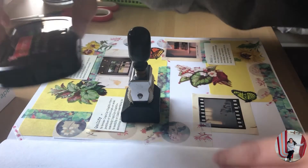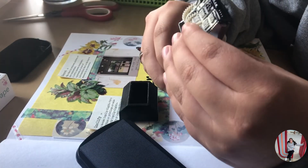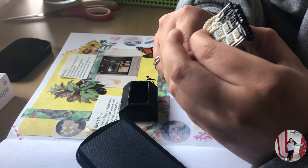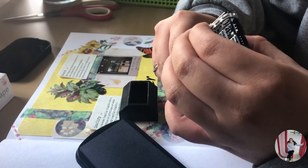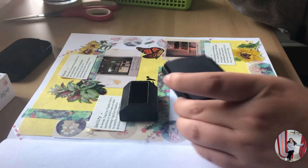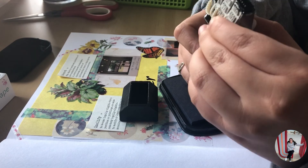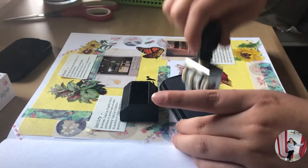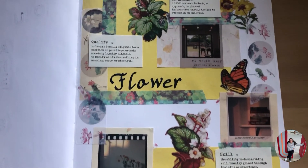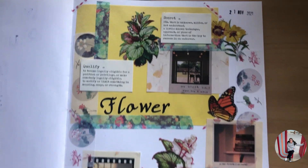Here it is. We're gonna open it up and then let me change the date. Just like that I finished our journaling page six, and I think it looks absolutely adorable.